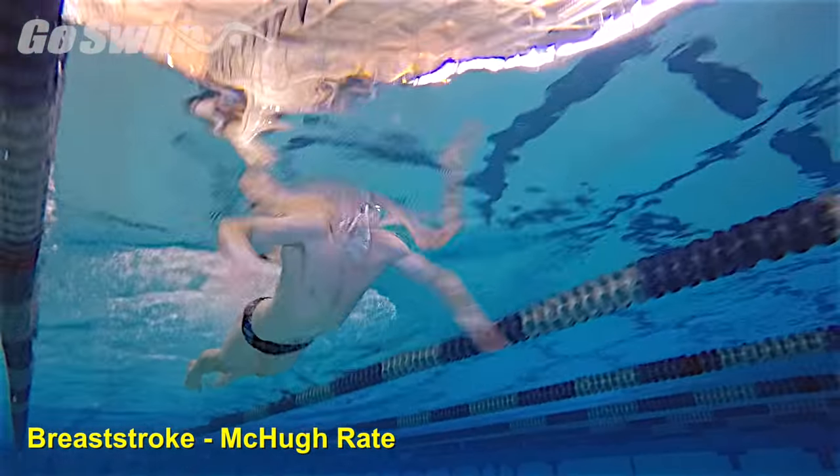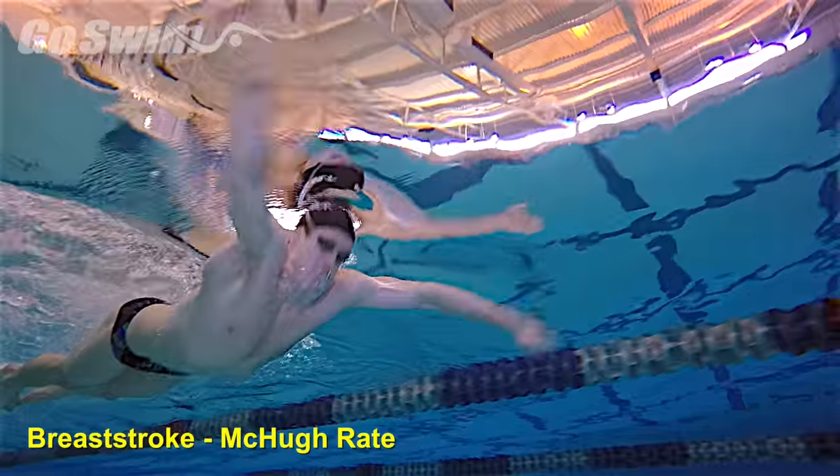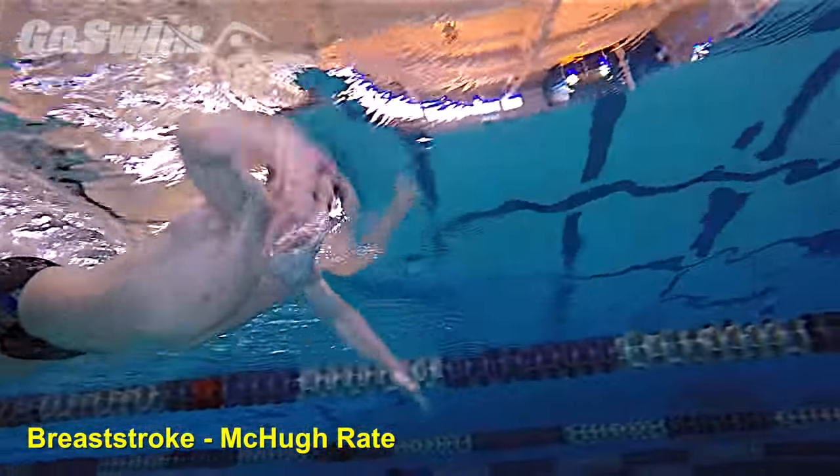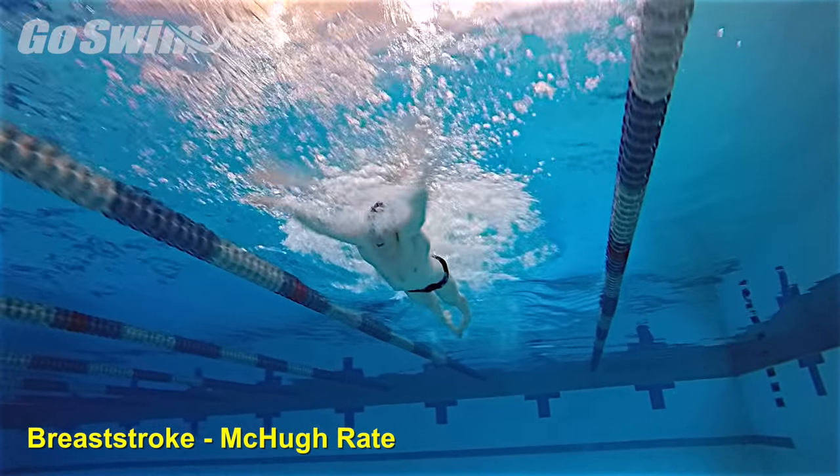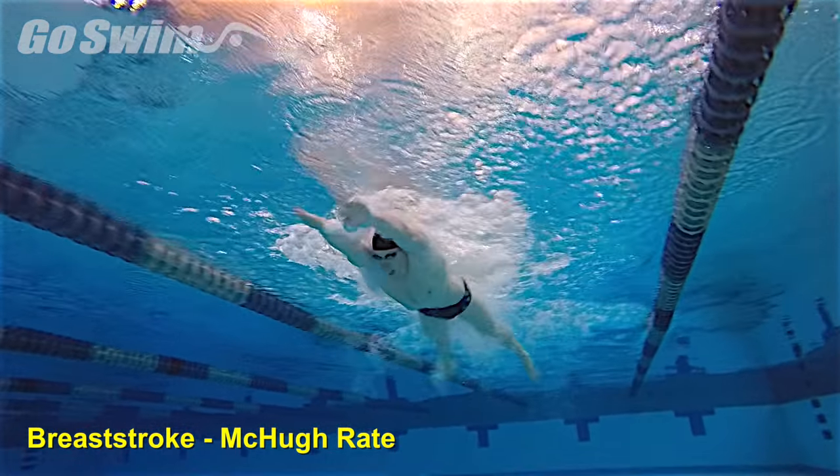Reaching full extension in breaststroke on every stroke allows athletes to get the most out of their swim. The trick to swimming really fast is to make sure you complete a full stroke every time you take a stroke.